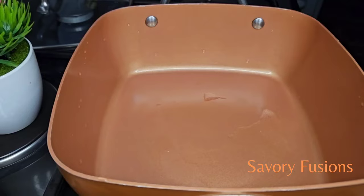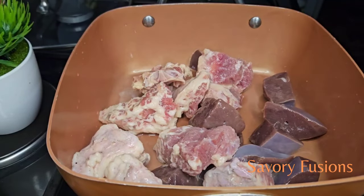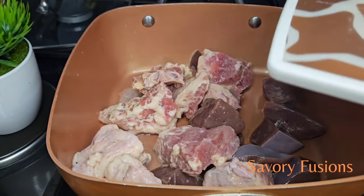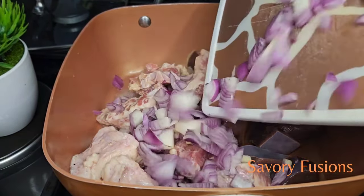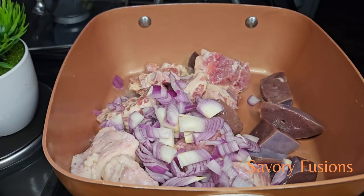Here I have some tozo meats and liver and I'm going to add some seasoning to this, which I'm going to cook until it's tender. All ingredients for this recipe will be in the description box.